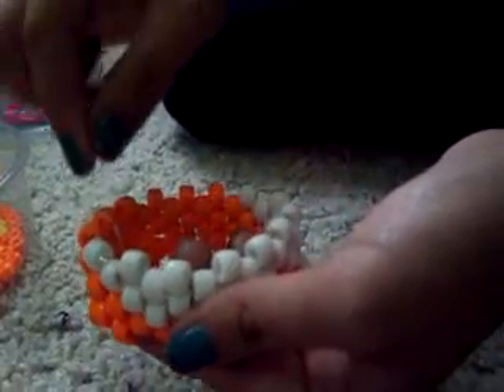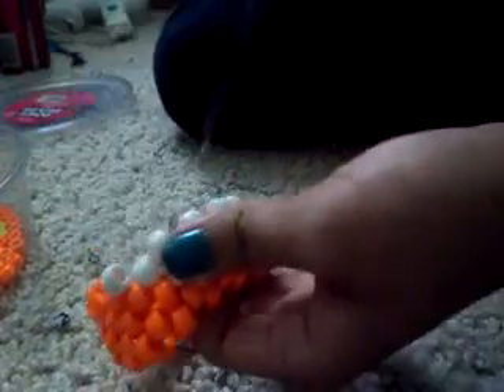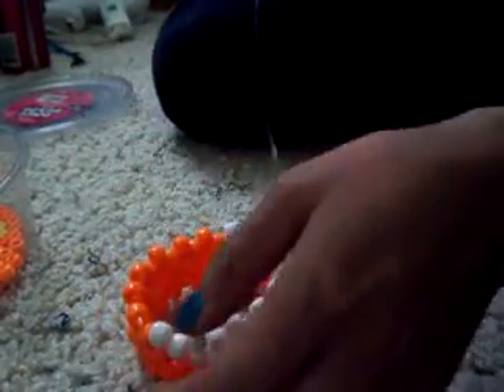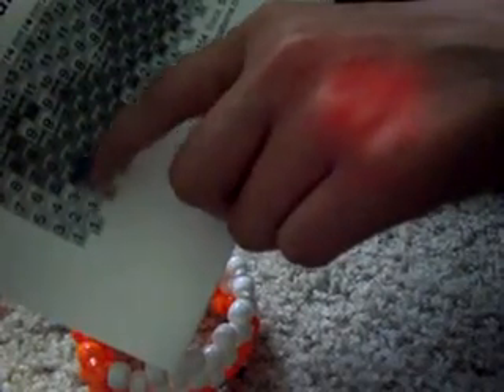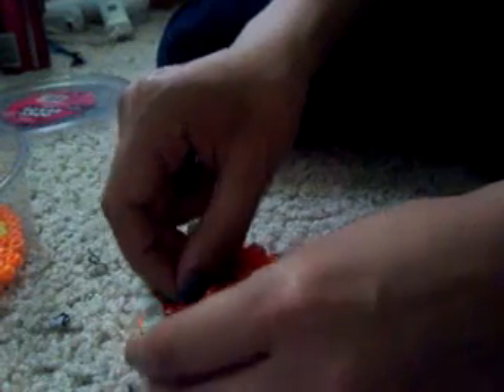For the next row, before you start, loop the string through the bead so it sticks out like this. We just finished — remember we went in a diagonal. So now you're going to go white all the way across.